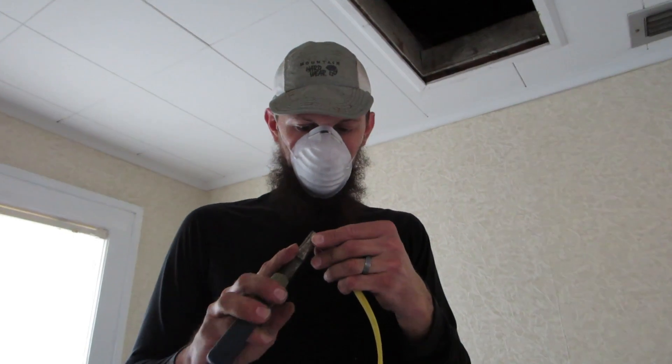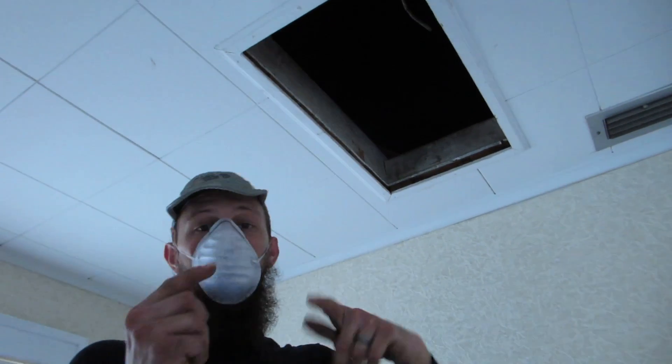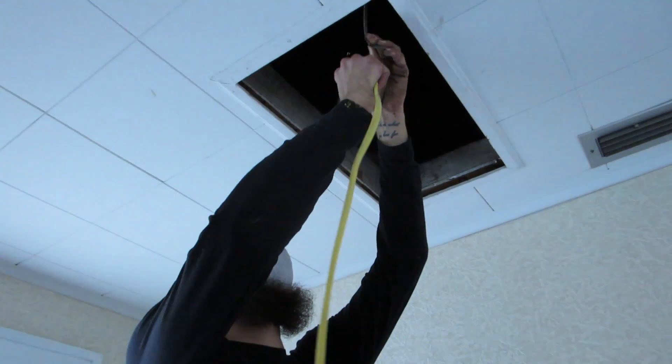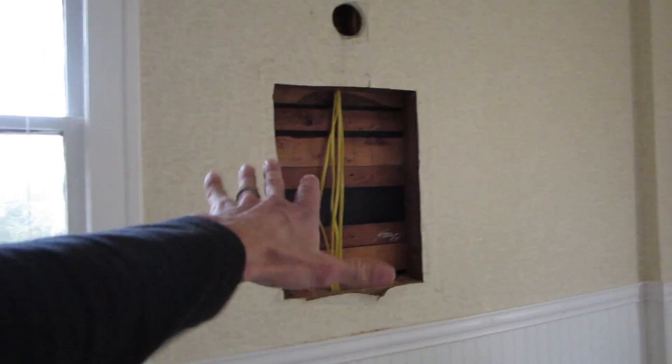We're downstairs now. That's the last wire for the attic — well, the last main circuit wire for the attic, I should say. Yeah, check it out. We still have to do all the outlets, but at least we got this part done and that was the hard part — well, one of the hard parts. That was the last of the main wires. I closed up the attic.